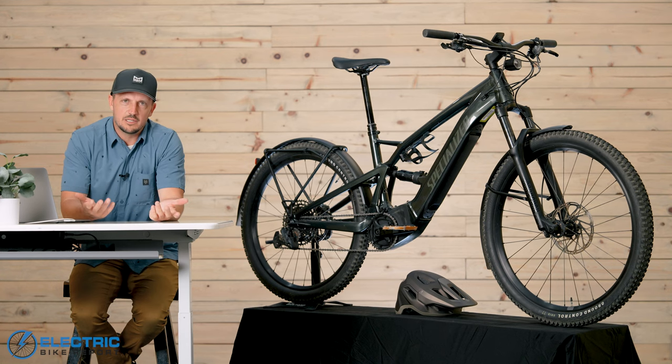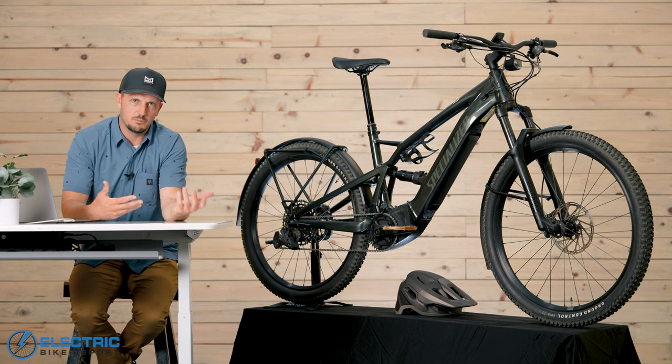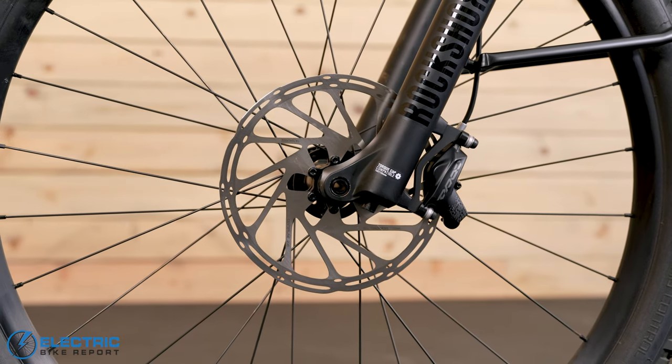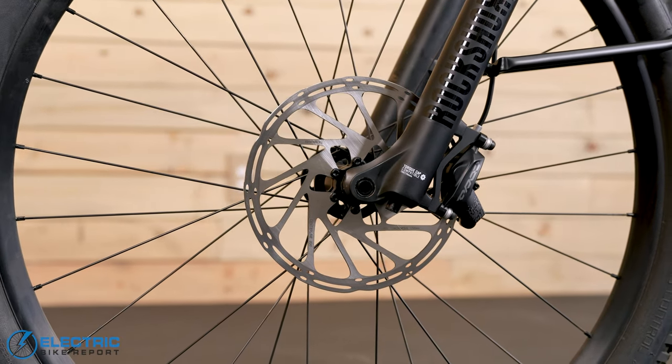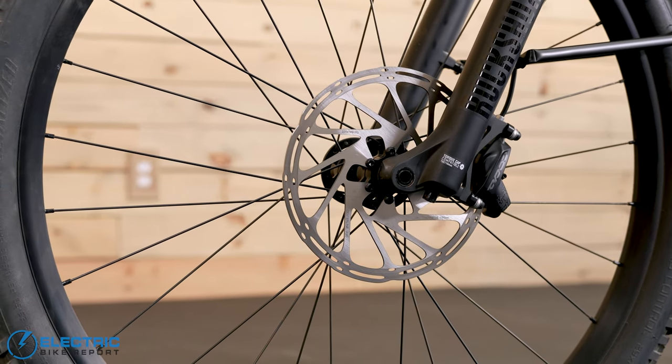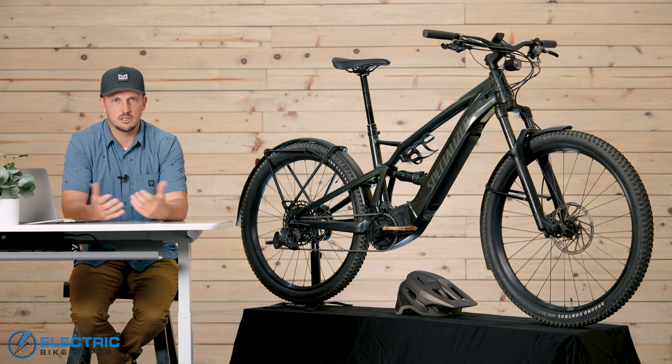First up is the brake test, where we answer the question: how safe and comfortable does the bike brake? The Taro X 5.0 comes with SRAM Kodar brakes — 200mm rotors in the front, 180mm rotors in the rear, four-piston hydraulic disc brakes, so they're really good.